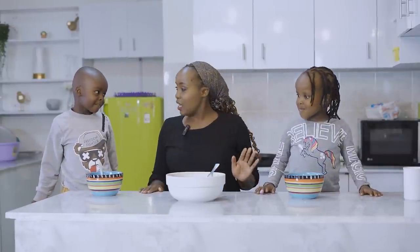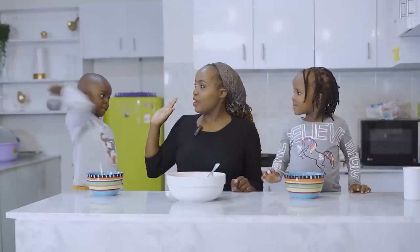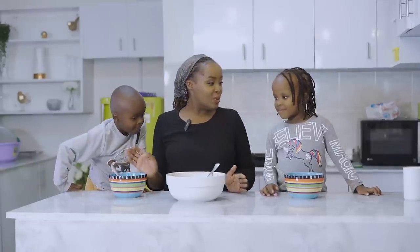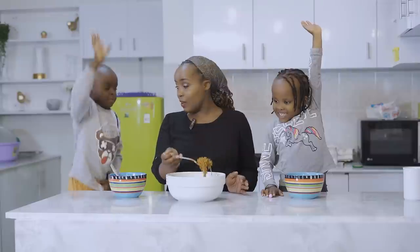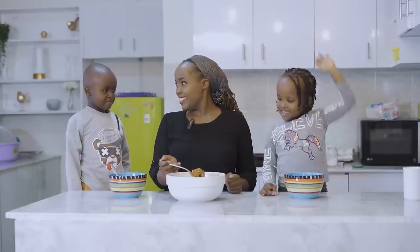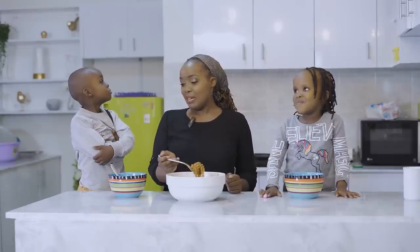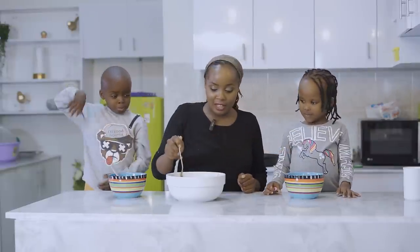Okay guys, can we taste food? I think both of you are doing good - high five! You should always love one another. So we are ready to taste our noodles! Who are we starting with? Ladies first, honey! Ladies first! Are you sad saying ladies first? No. But ladies first! Yes! Now we start with Sifa.